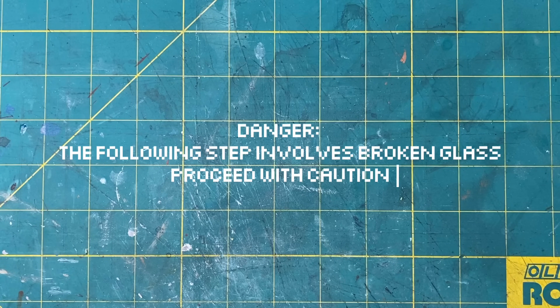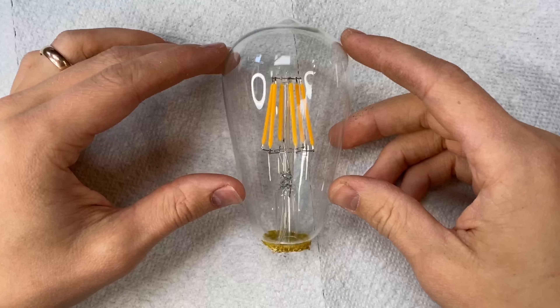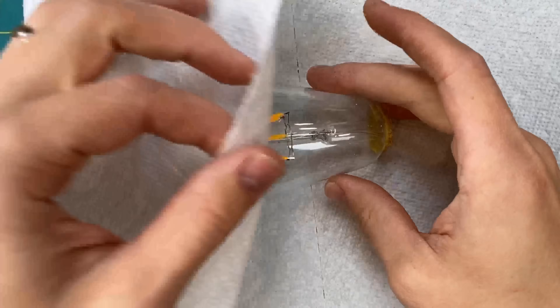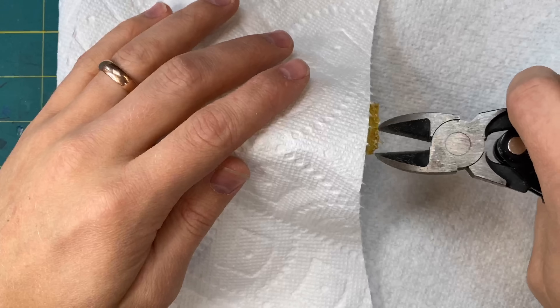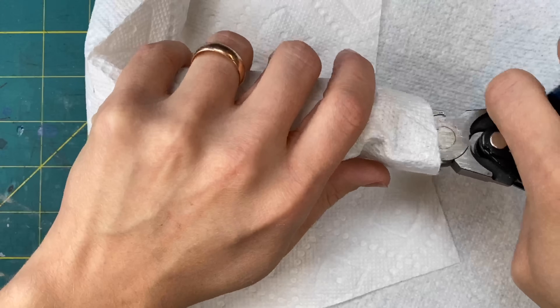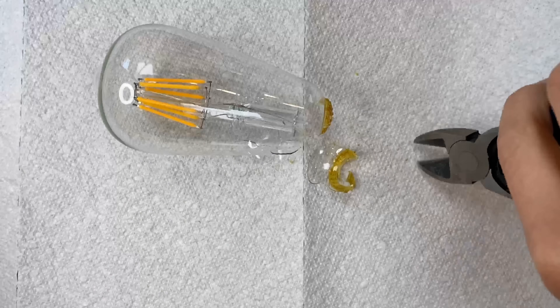The best way that I've found to break this bulb while keeping it clean and contained is to cover it with a paper towel and then use the wire cutters at the bottom to just snip a hole. Usually the hole is big enough to be able to remove the stem that holds all the LEDs.